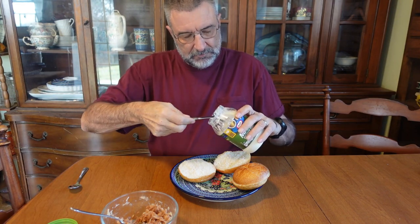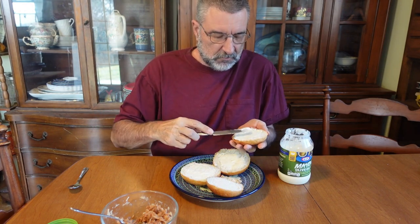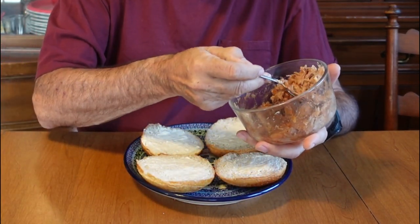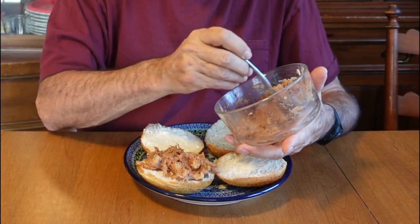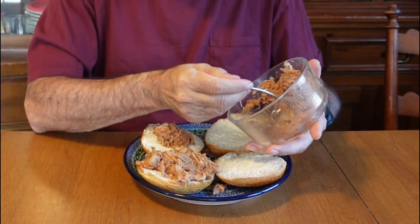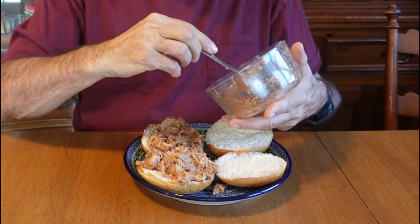I like mayonnaise on mine — of course that's just personal taste, that's up to you. Now this was one cup of the dry meat. When you add the water it doesn't really expand much, but one cup was just about perfect for two sandwiches.